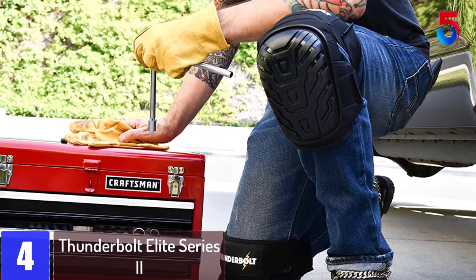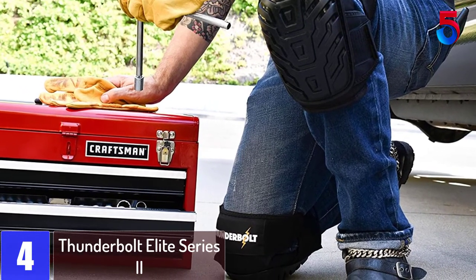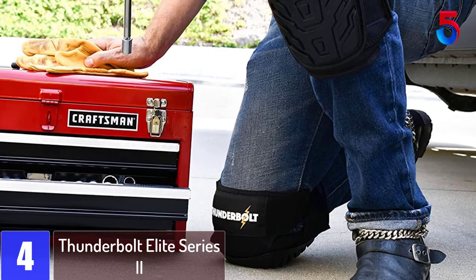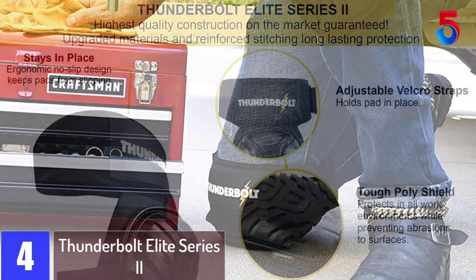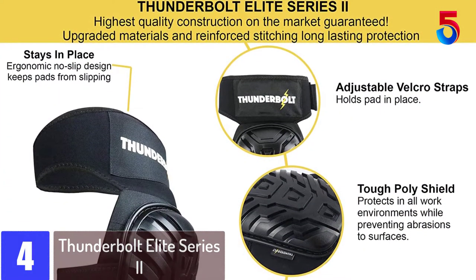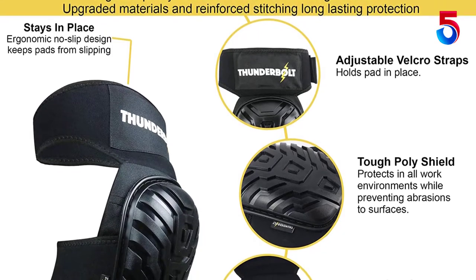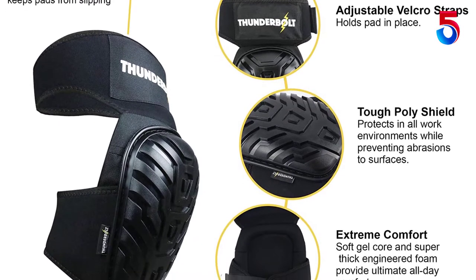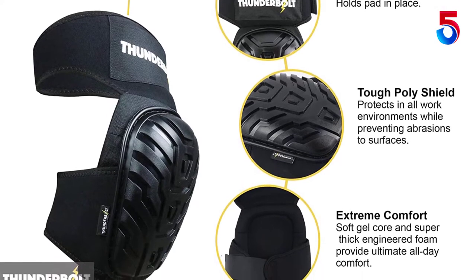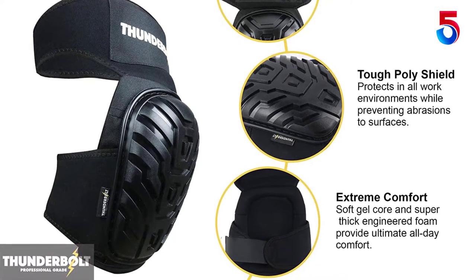At number 4: Thunderbolt Elite Series 2. Whether it is a hard concrete surface or any roofing, your knees are in the best hands — or pads. Thunderbolt is famous for continuously modifying and providing better versions of knee pads, and this Elite Series 2 is their latest innovation. The pads are perfect for heavy duty purposes and can easily withstand damages from nails, screws, etc. Whatever task you have, you can rely on these pads for support.